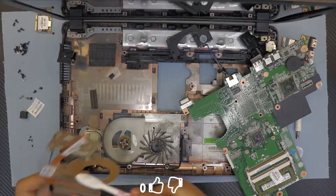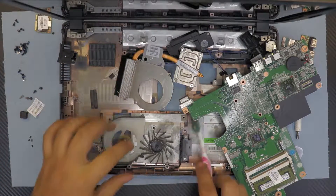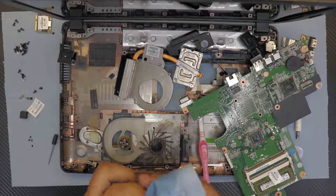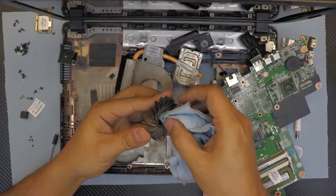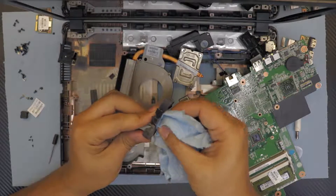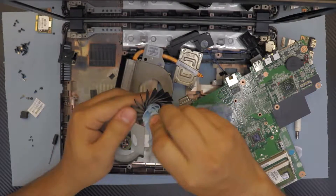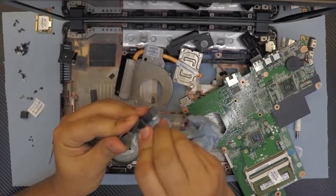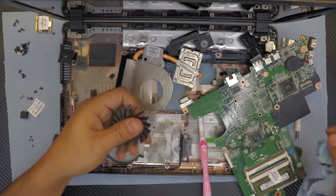Now we can put oil inside the fan, but first let's clean up the heat sink. Use a toothbrush — it's really easy. To clean the fan, grab a cloth, put alcohol on it — lots of it — and gently put it inside around the fan. Don't push too hard, just rotate the fan gently like this. Clean out all the old oil and dirt, which is what stops the fan from spinning faster.